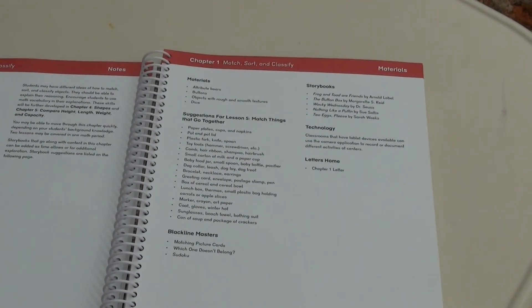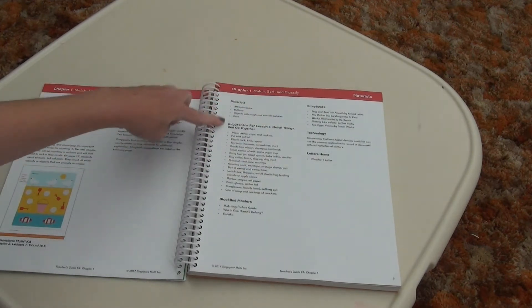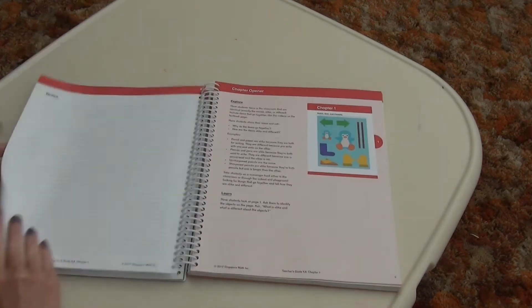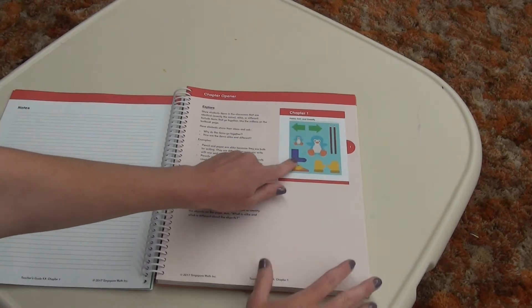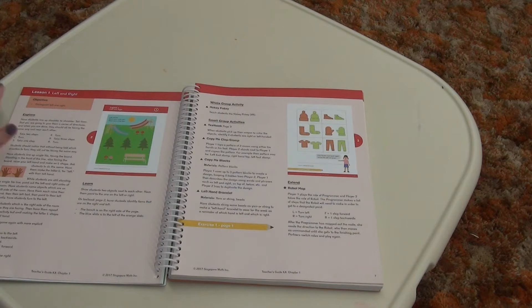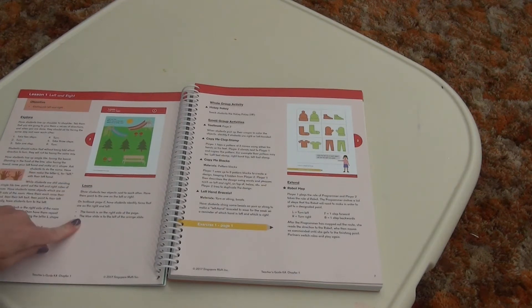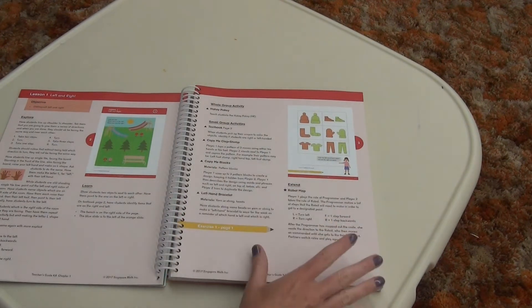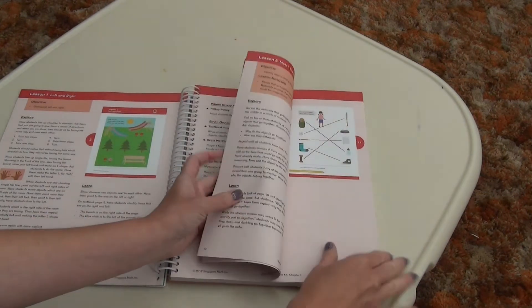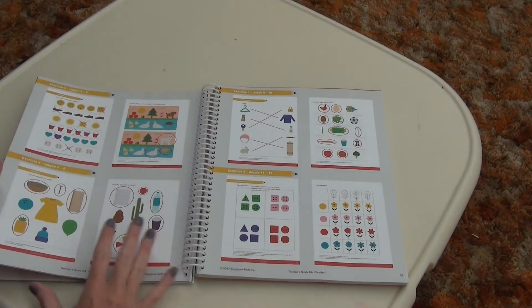For each lesson in each chapter, you'll see — for example, we have seven lessons for chapter one. It has a little introduction, and then it starts out with the materials that you'll need, any storybooks and suggestions. There's a chapter opener, which is what you will see in the student's textbook so you can see what they are seeing without having to sit right next to them. You'll always have an explore section, a learn section, activities, and then extending. After this, you can do the coordinating workbook pages, which are found at the very end of the chapter, and this includes all of the pages and answers for the workbook section.